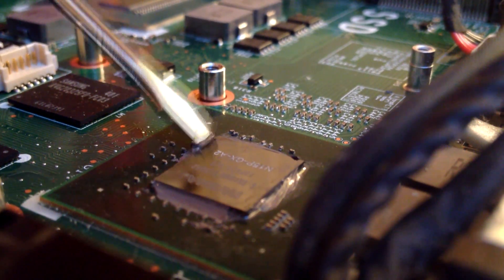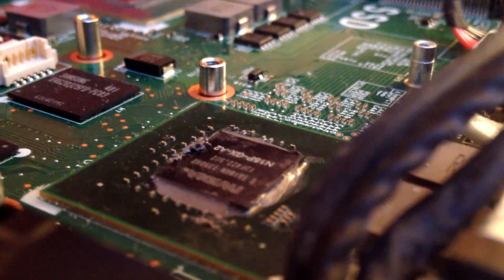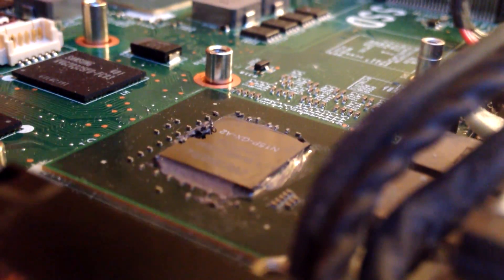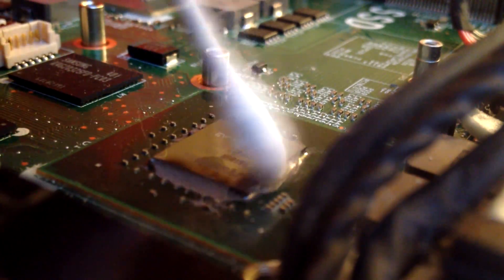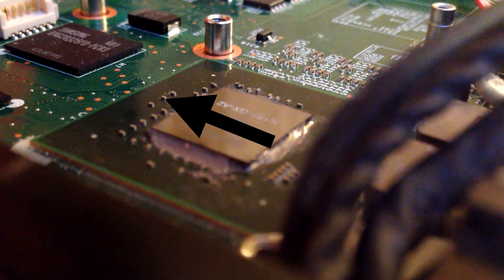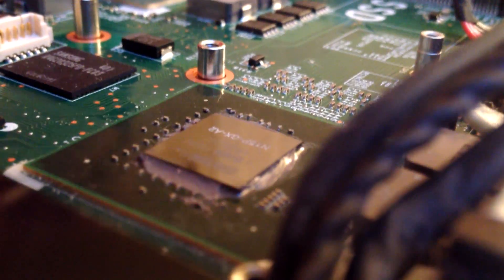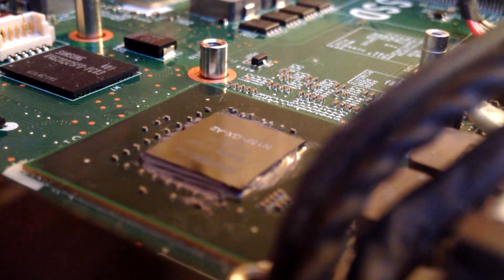Here you can see I'm actually scraping away some of the thermal paste around the edge with a screwdriver. I wouldn't recommend this unless there is just a huge amount of extra paste everywhere like there was here. If you do have to do this, be very careful of those little power supply components around the edge of the chip, and just try not to scrape anything.